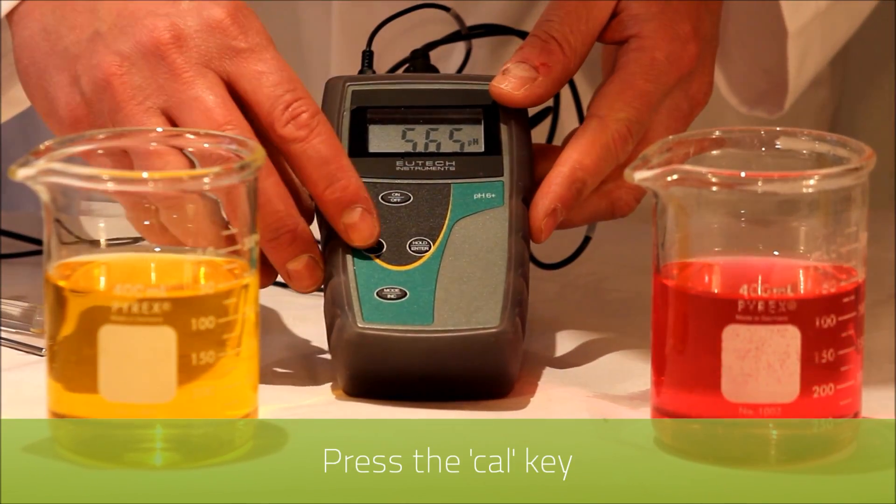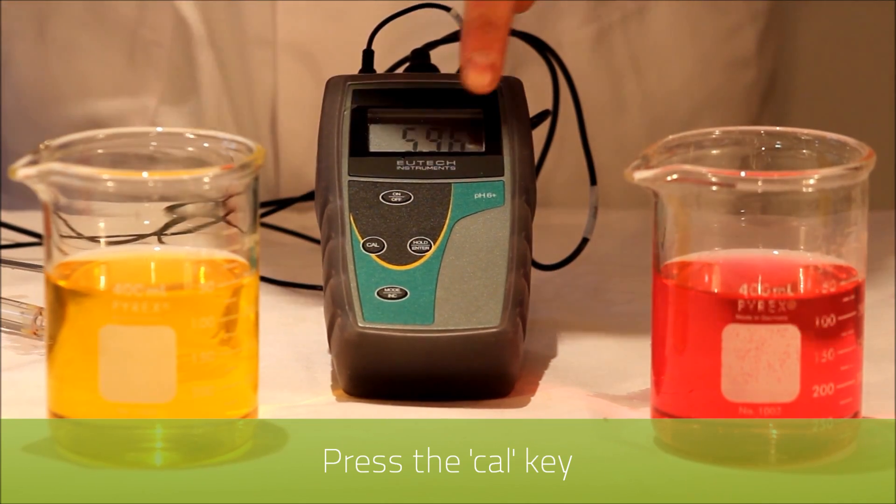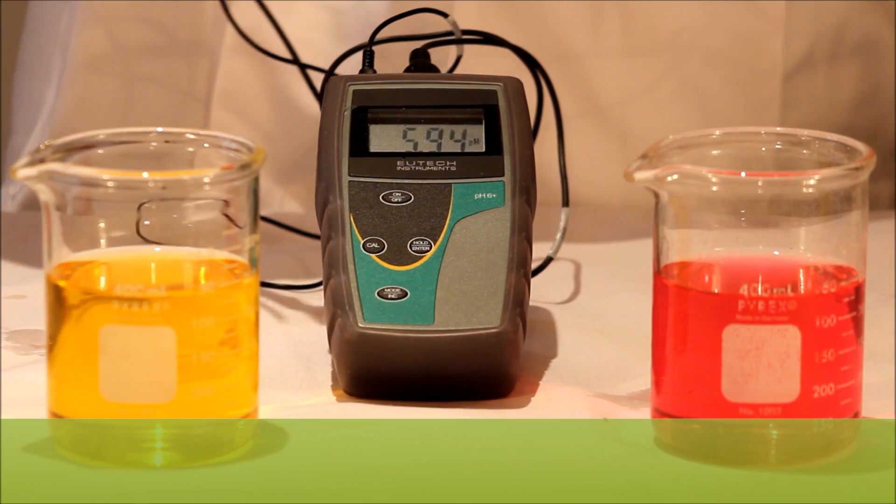First of all we press the CAL key to enter calibration mode, and you'll notice that the reading is flashing. This indicates that you are in calibration mode.